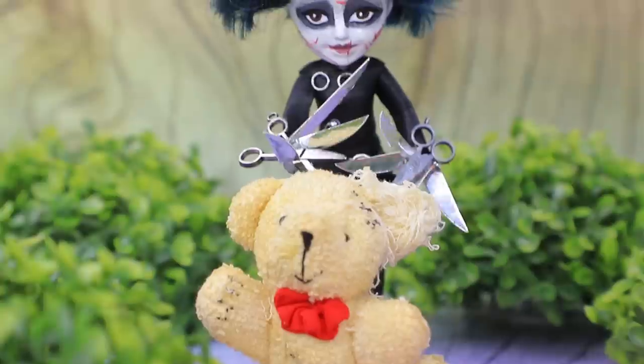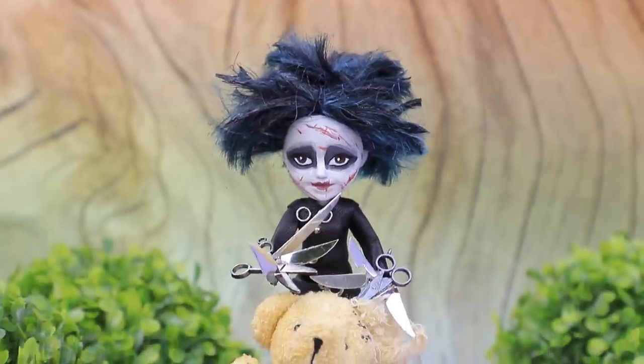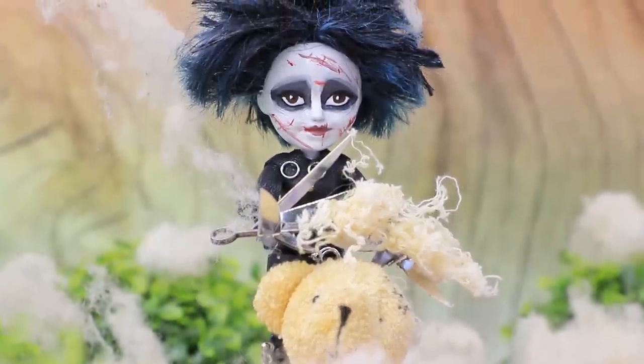Poor Edward! He loves teddy bears! But hugging them always ends in disaster! Sorry, bear! I'll make sure someone stitches you up!